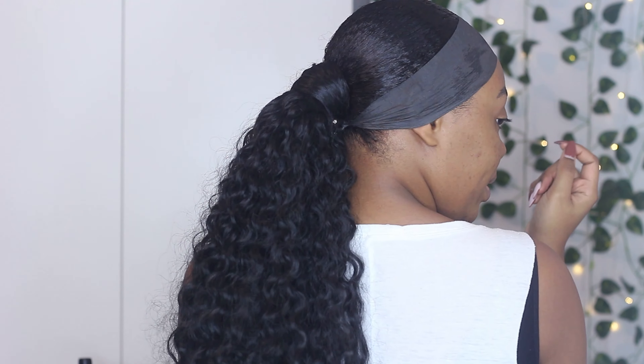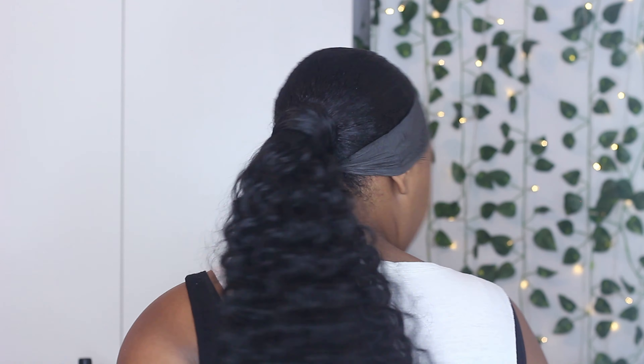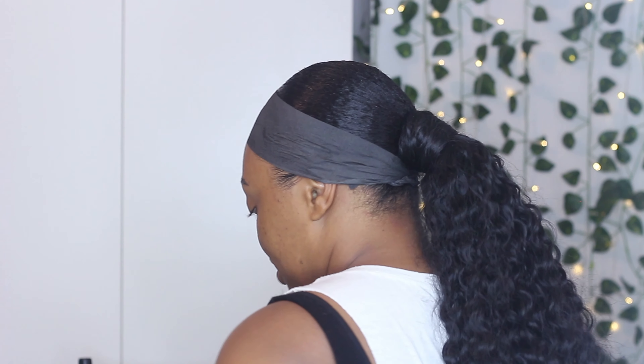So this is how it ends up looking. I'm about 5'2" and this curly ponytail sits right on top of my butt. I'm going to go ahead and do my makeup and then come back and show you guys the final look.